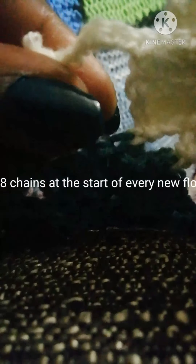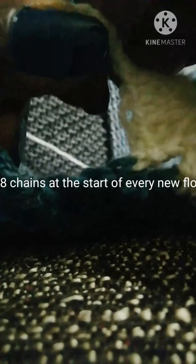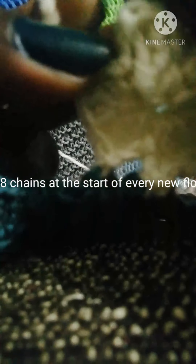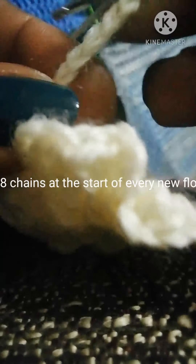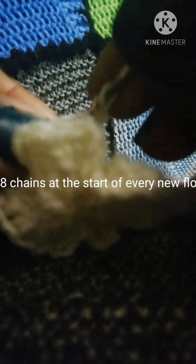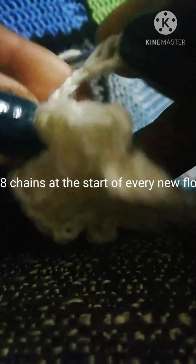From finishing the last flower you need to make eight chains, which I've already made in here. Then on the end you make a treble stitch into your third chain from the hook. This will form a loop, and that loop is what you'll use as the center of your flower.